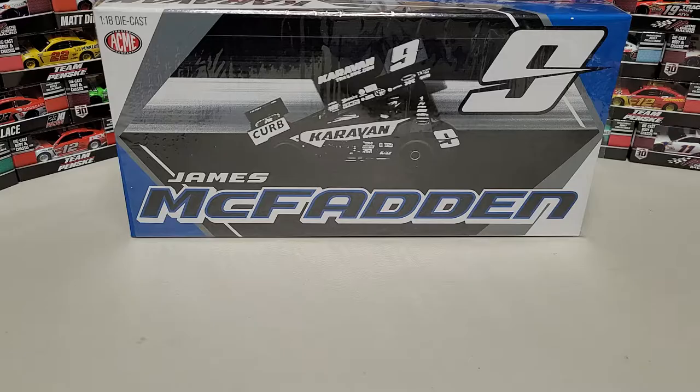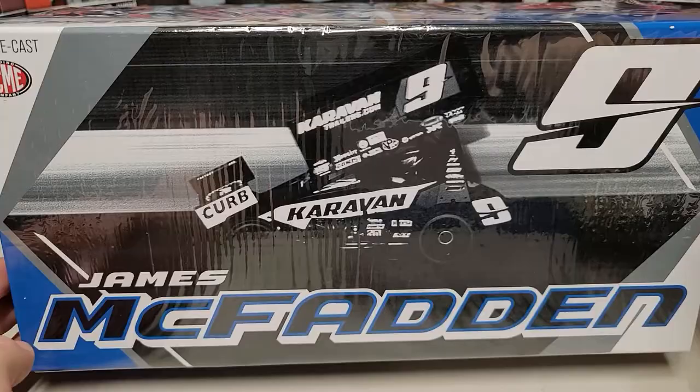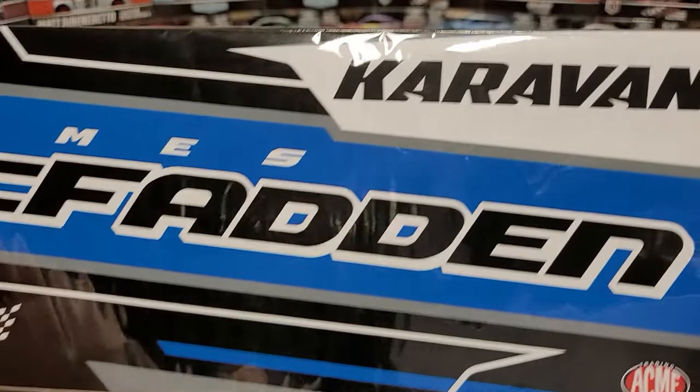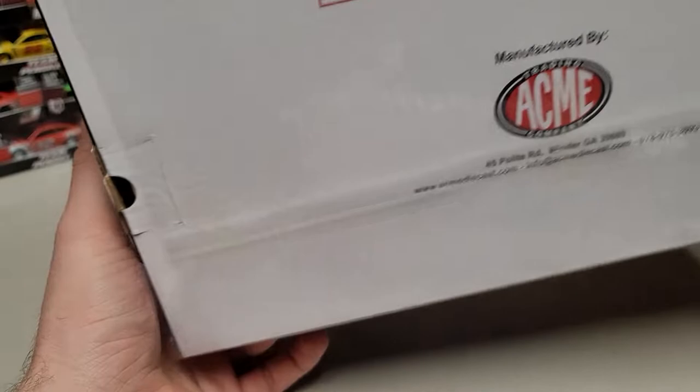Let's start up on the box. We can see the Caravan Trailers number nine here. Up on the box we've got James McFadden across the bottom, also the number nine up in the top right corner, 1/18 diecast, and then Acme over there. Just got James McFadden with Caravan Trailers, or Caravan, up here — Casey Kane Racing. Going over to the side we've got the big number nine, 2021. Caravan is also listed over there, and the other side is the exact same.